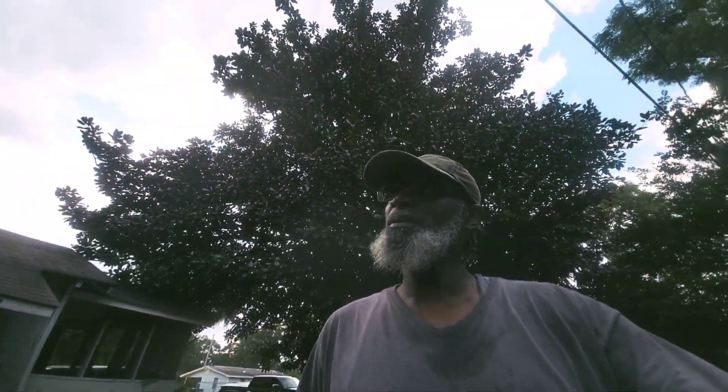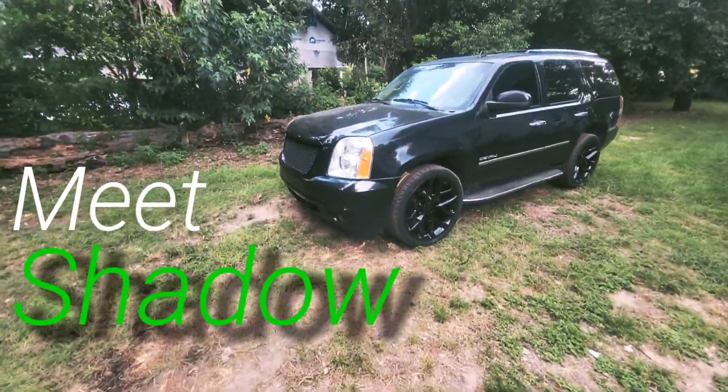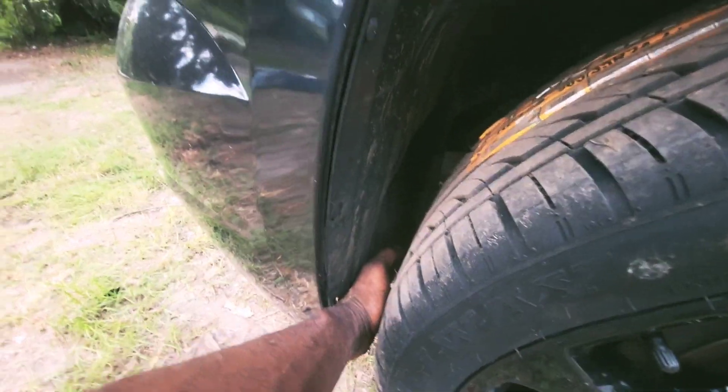We got them put on already, looks pretty nice right now. I just got through putting them on and yeah, it makes it look so much better. We were able to get the 24s on. I'm going to have to do some modifications up here in the front because it can't turn — the turn radius is not all that good. Got to cut back here and I don't know if I might have to cut up here too.